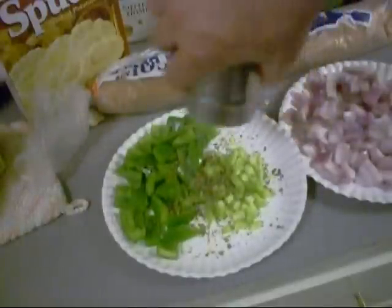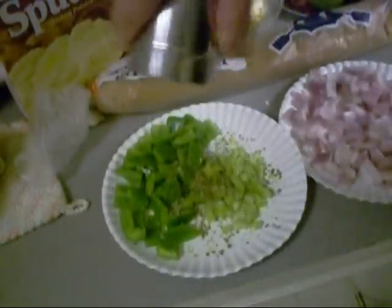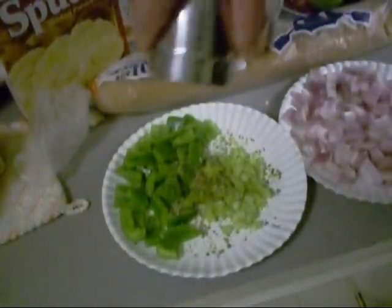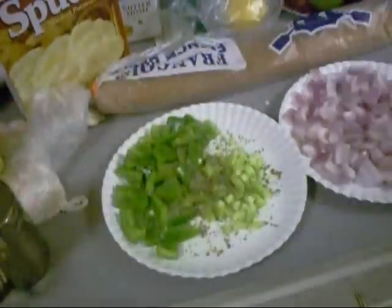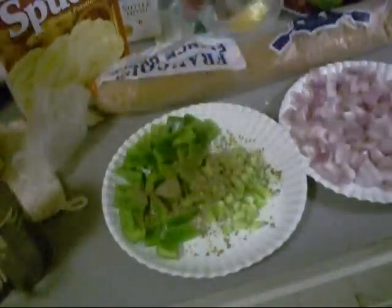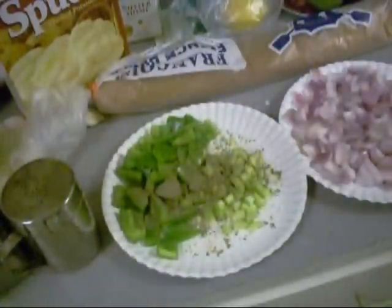If you want curried meatloaf, put curry powder in it. Meatloaf needs a little salt, it needs some pepper. And we're going to mix all this together and form a loaf.